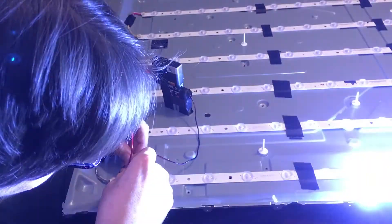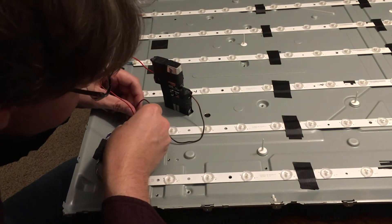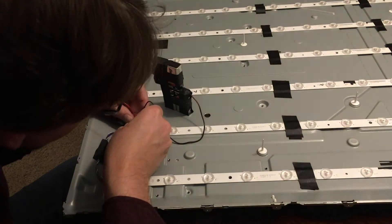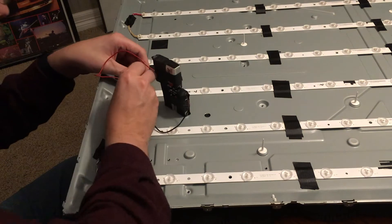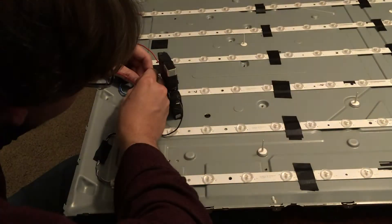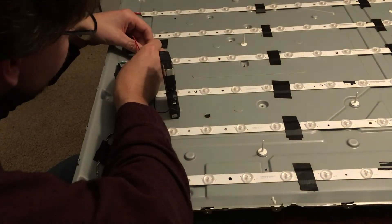Now I've replaced the actual video board — that came in the mail finally. I'm now testing all the lights with the new video board installed, and everything's lighting up. I had chased it down to when the video board was plugged in, nothing would light up. So I took a chance, replaced the video board, and then everything lit up afterwards.